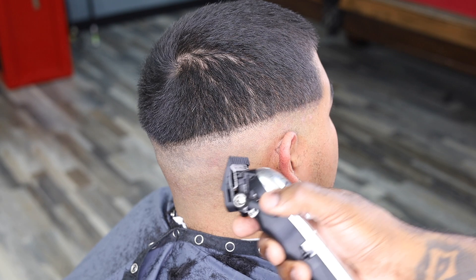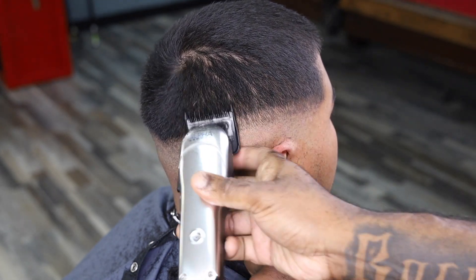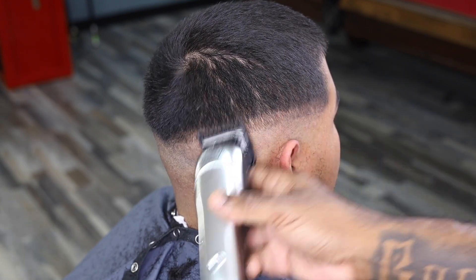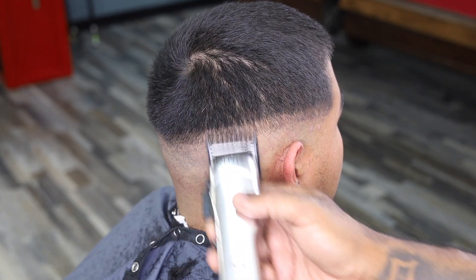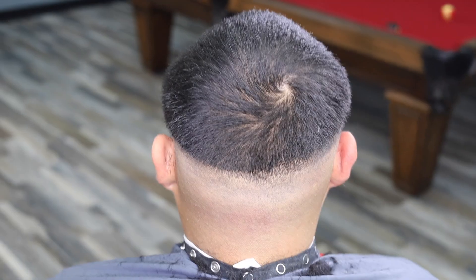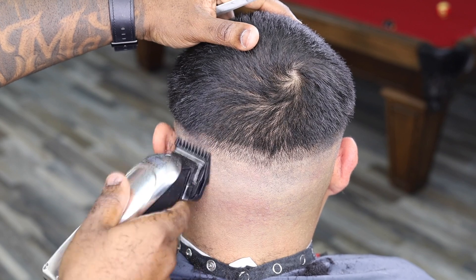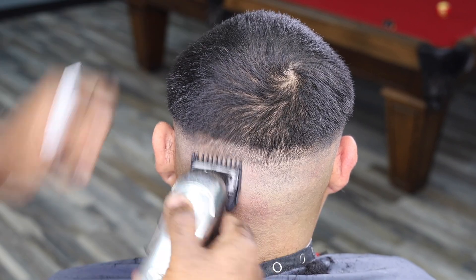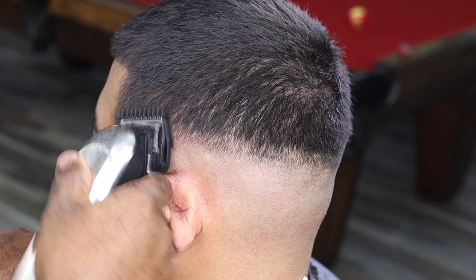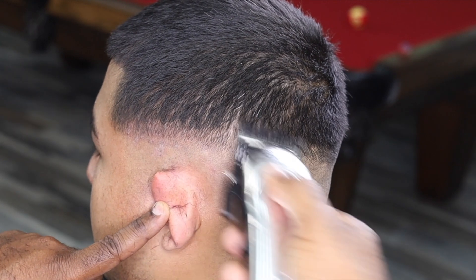Now once we're done with that, we come with our Zero Guard. This is a Zero Guard using a Gamma or Stylecraft clippers. But if you have a Wahl or something like that, you can just use a One Guard open. And we're going a little bit above the second guideline that we did with the No Guard. We make the first guideline with our Tremors, come up above that, use No Guard open, go up some, then come back with a Zero Guard or One Guard and go above the other guideline made prior. So you're just going above guidelines and taking out lines — that's the objective to blending.